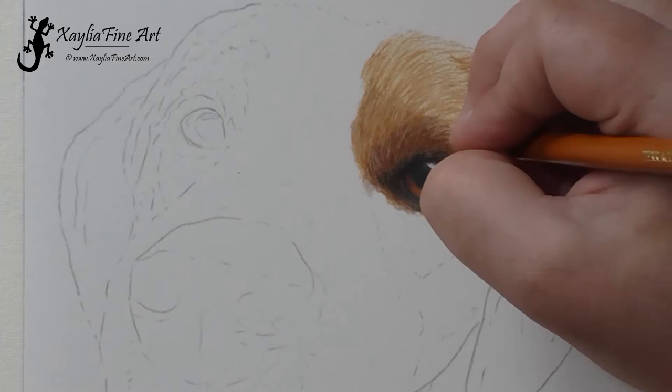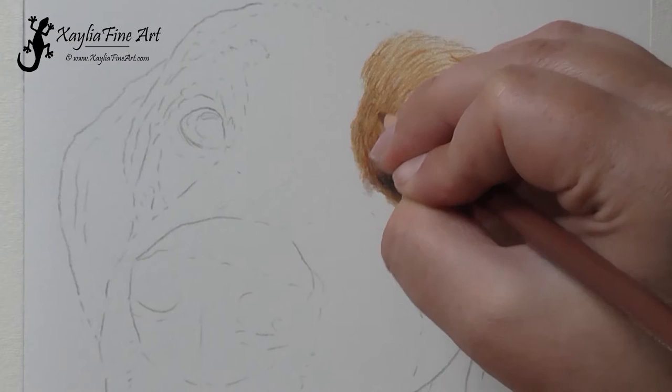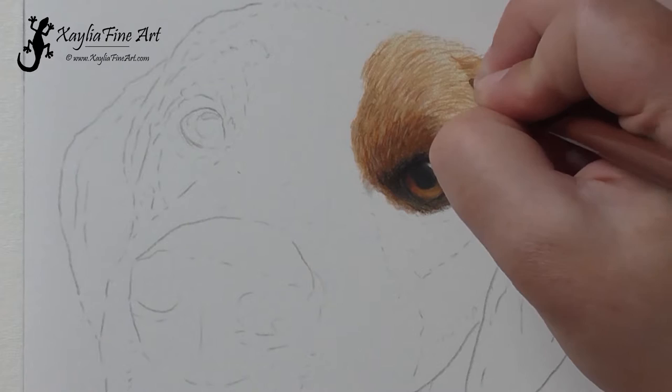I'm adding in more fur lines with the terracotta. With fur, often you're not drawing the strands of fur — you're actually drawing the shadows in between the fur, which is why you have lots of different colours all mixed in. You don't necessarily just do one colour. You've got the lighter colour and then the shadows in between, which are the darker strokes.